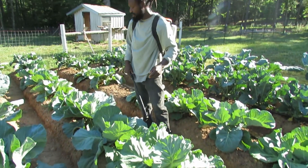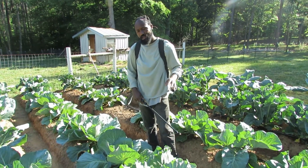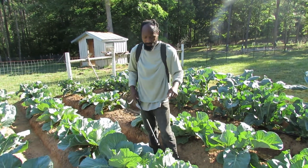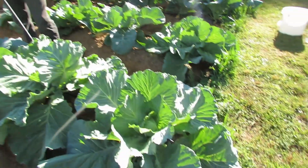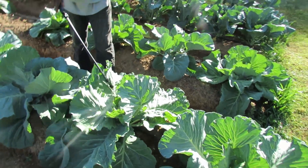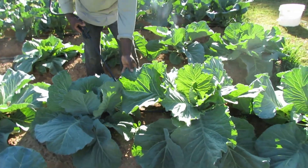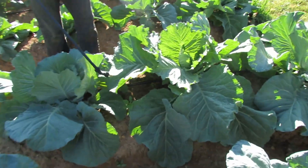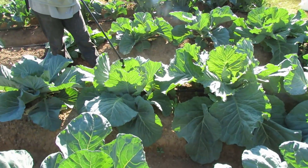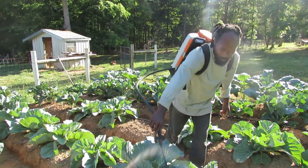The spacing on these cabbage right here is, I want to say, a little over two feet. And they have already — if you see this leaf right here — some of these leaves are gigantic, folding onto each other. Look at this leaf; it's expanding past its space. But we'll get it on in there.